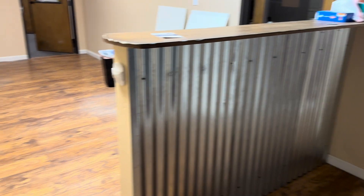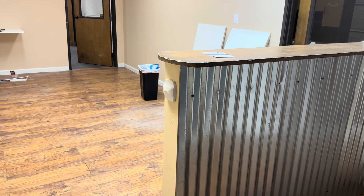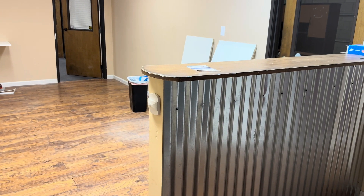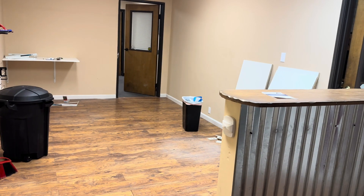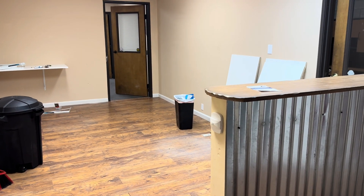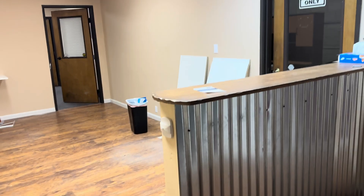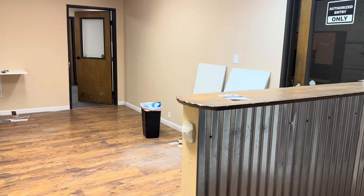When I started doing thermal paste and flux, it started out as a literal corner — I mean an actual two-foot corner of a bench in the room where we did shipping. Then it grew to a small room inside my old office, starting getting busier and busier.